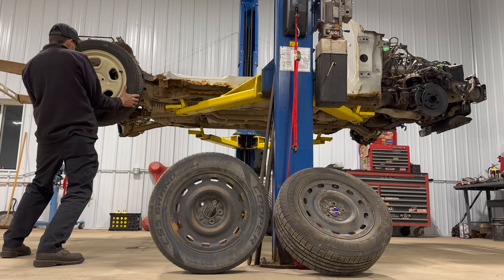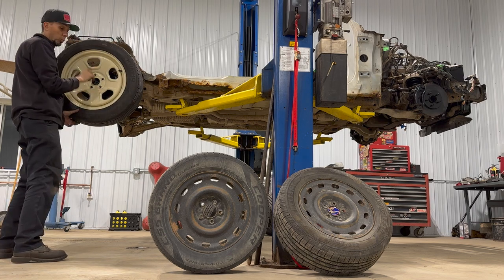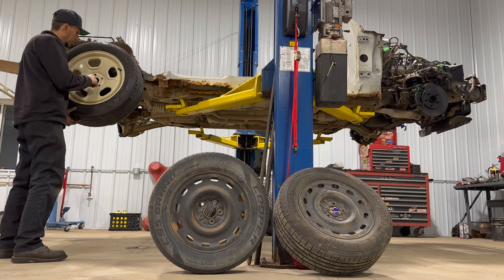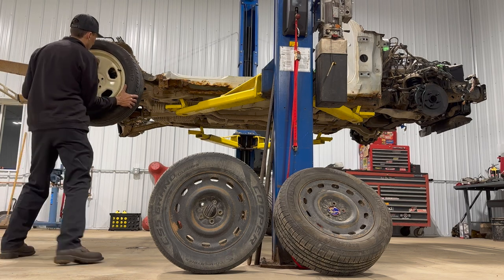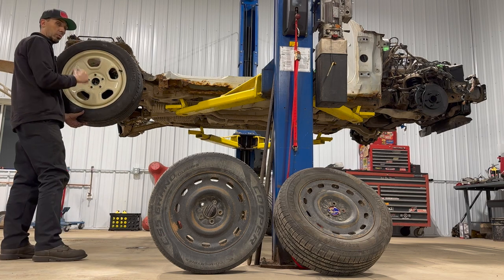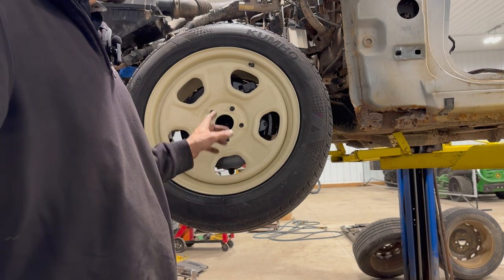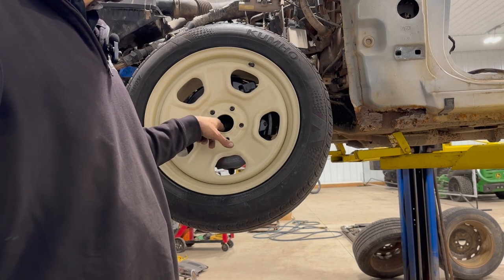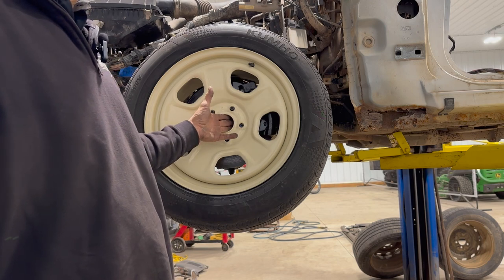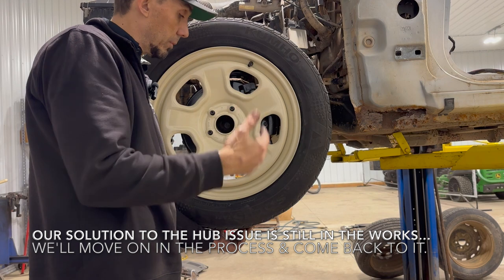Same bolt pattern. So I can see right now there's one modification we're going to have to make — that's our inside diameter right here. I was actually kind of anticipating it. I'm going to do just a little bit of creative surgery just to make a couple extra millimeters. So here we have a couple of options: A, I can modify the wheel; B, I can modify the hubs of the car itself; C, I could probably find a spacer that would fit over the hub of the car and then set my wheel out just a little bit further.